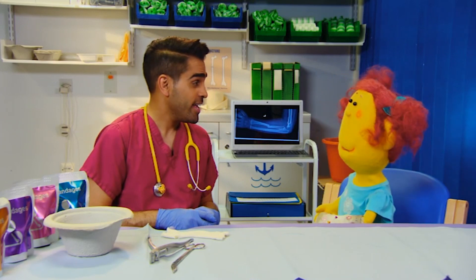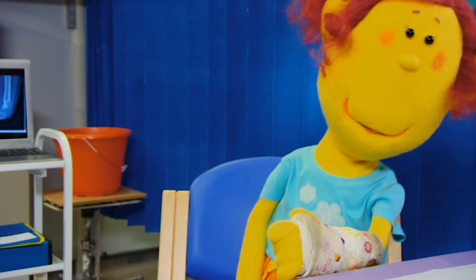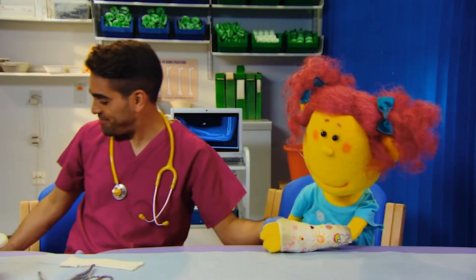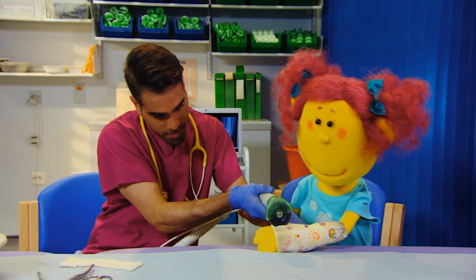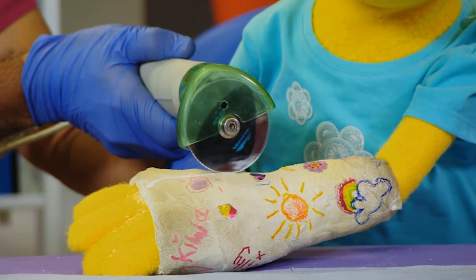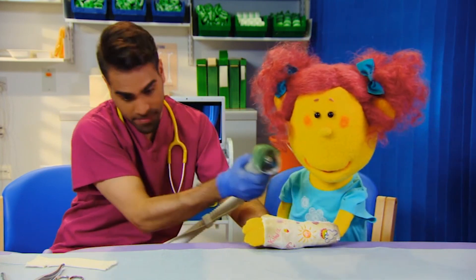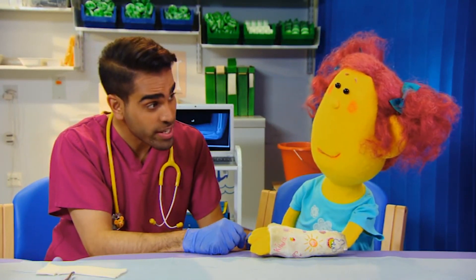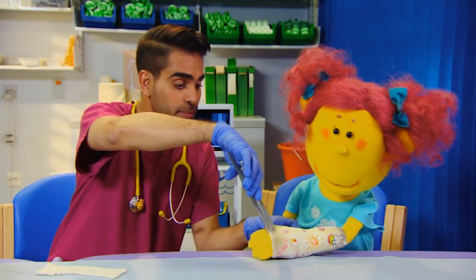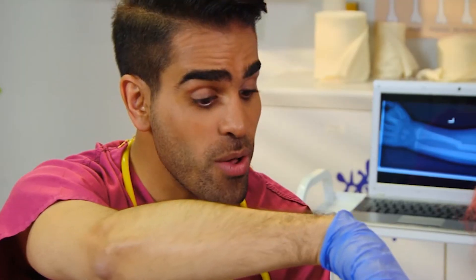Will I feel anything, Dr. Ange? It will feel tingly and ticklish and it will make a little bit of noise, but it definitely won't hurt. Are you ready to give it a go? OK. It feels funny. And now we very carefully open up the cast and take it off your arm. It tickles. There we go.